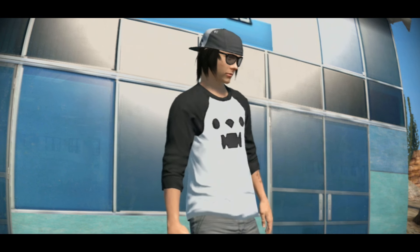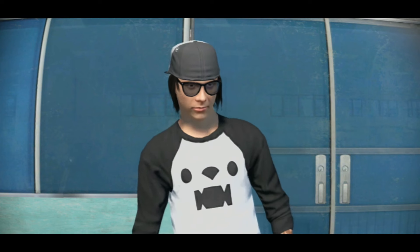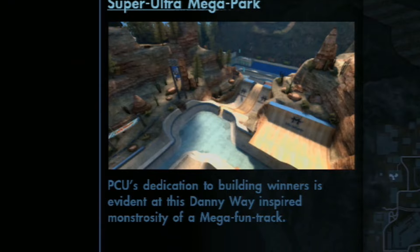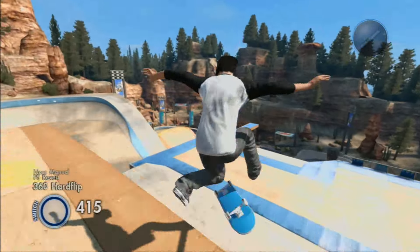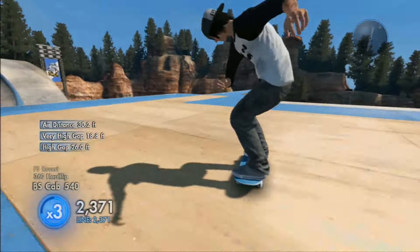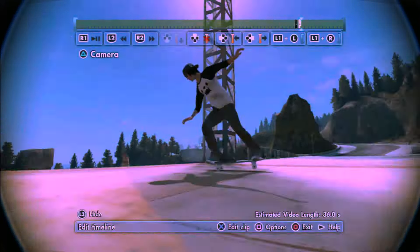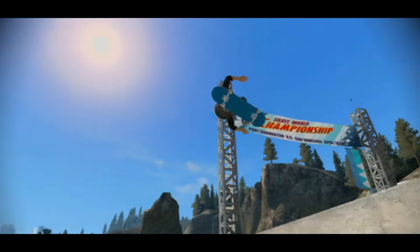Now that you know all three basics of it, you got to put them all together to create a trick line. And the only place to do this is what I said beforehand — go to the dankest place of all of Skate 3: Super Ultra Mega Park. Where you do your manual revert flip to transfer, because that's practically all it is. Don't forget to add those sexy angles. Then you rewatch the clip in all its glory.